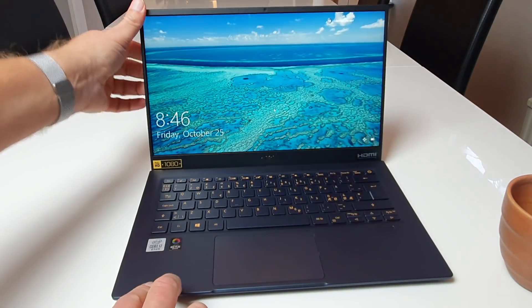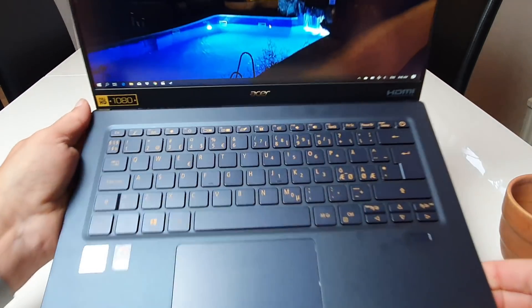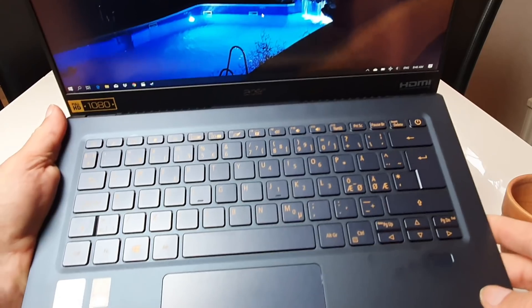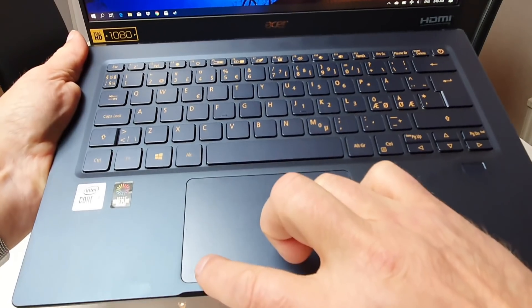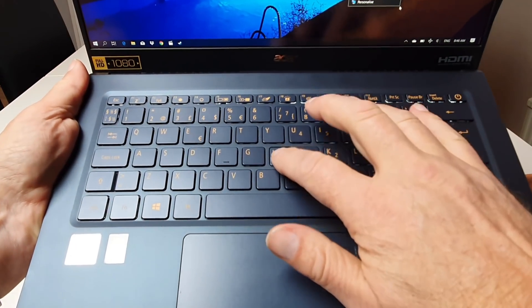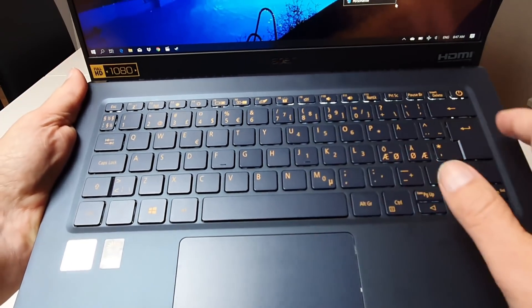It also has four lanes, not two lanes like some cheaper devices. The fingerprint reader is really extremely fast — I really prefer this over the infrared camera. The trackpad is good; it's clicky and feels solid with no wobbling. The keyboard is also quite nice and you can type really fast on it. The only issue is the space bar, which is a little bit flimsy.